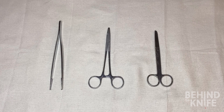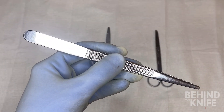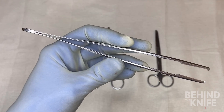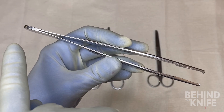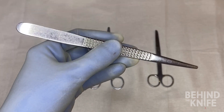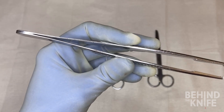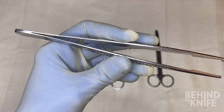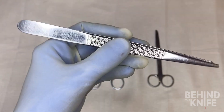The first instrument we're going to start with is the forcep. The best way to use this is to hold it like a pencil in your hand. You generally don't want to be too close or too far away from the tip of the instrument — somewhere in the middle is best. Many of us will want to apply a lot of pressure when using this instrument to pick up tissue, but that generally isn't needed and may even cause your forcep tips to cross. Gentle to moderate pressure is all that is needed.